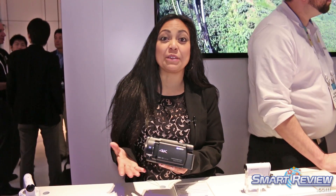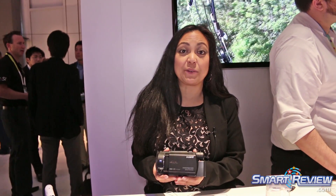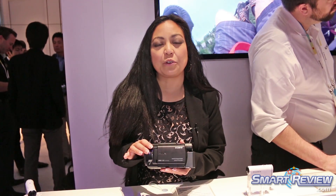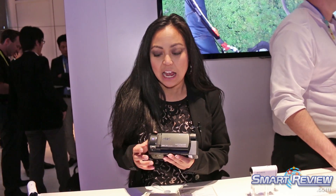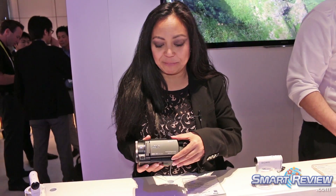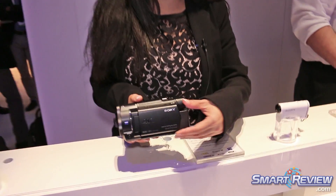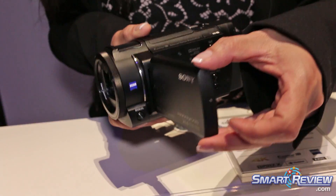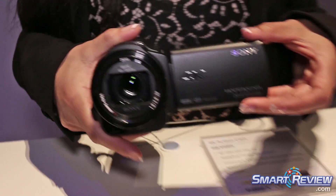Hi, it's Christina from Sony and we are here live at CES 2015. I am holding in my hands our smallest 4K camcorder to date. We just announced it a couple days ago so I'm really excited about it. As you can see it's super small so you can actually hand hold this guy. What's going to help you hand hold your video in 4K is balanced optical image stabilization.